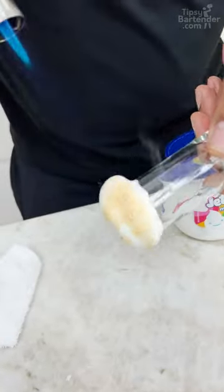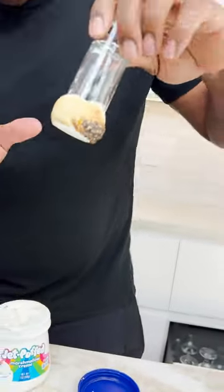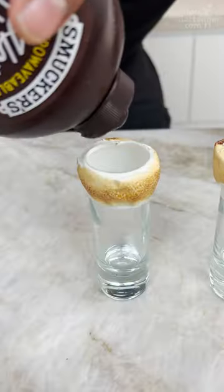I like to go in, zig around, and pull up. Now I can put this in the fridge — just let the marshmallow fluff harden up, because it's soft right now. Chocolate fudge.